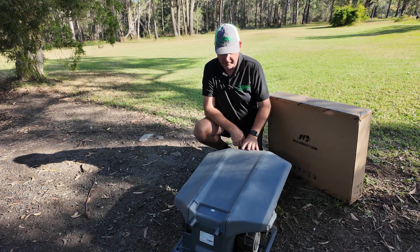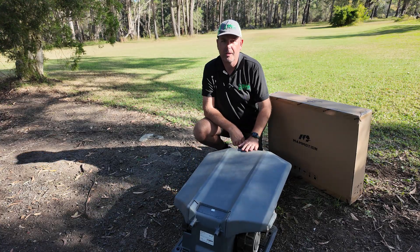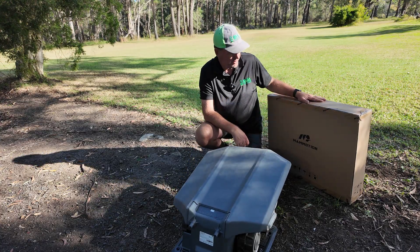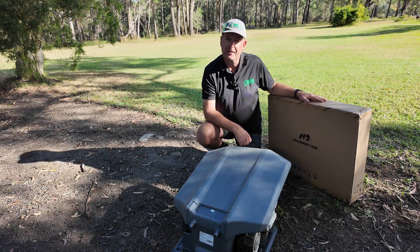Over time it also tended to sag a bit and could start hitting the camera on the top of the mower. So they've come up with the all-new design — we'll open one up now. It's the first time I've seen one in the flesh, so let's get into it.